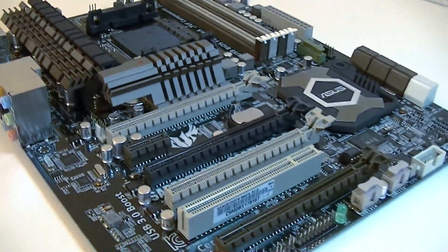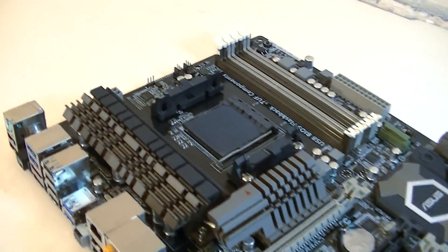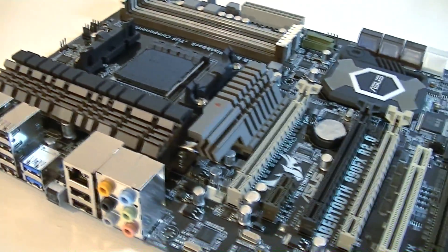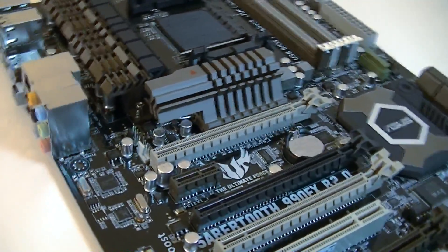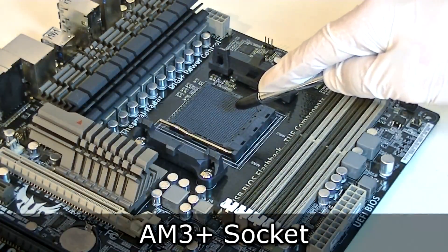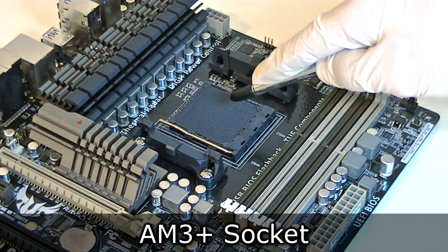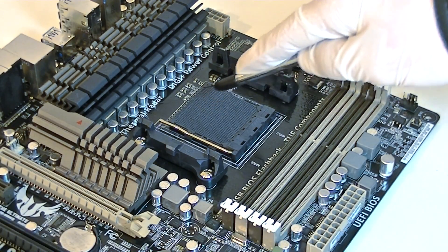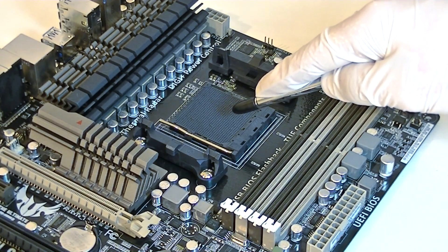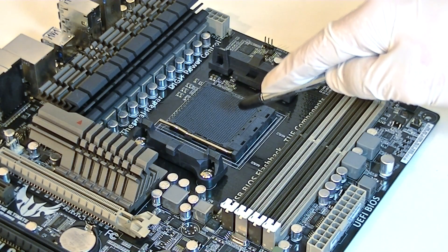Big heavy heatsinks are used to cool everything down, and the design as well as the overall layout seems to be done very well. The name of this motherboard tells you the chipset that is used, which is the flagship 990FX chipset from AMD. The AM3 Plus socket is used, meaning this board fully supports the second generation of AMD FX processors, as well as the first generation and older Phenom 2 or Athlon 2 CPUs that use the AM3 socket — it's all backwards compatible.